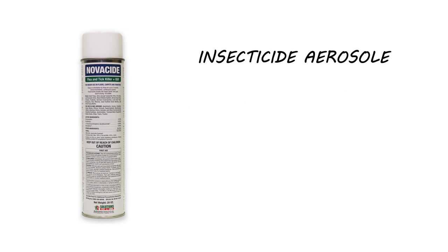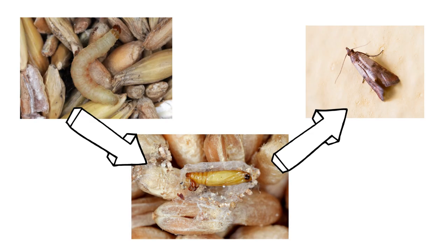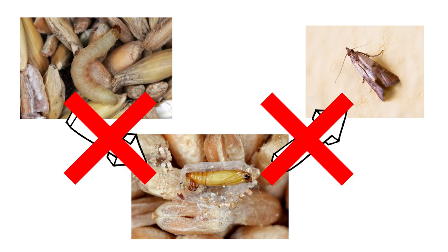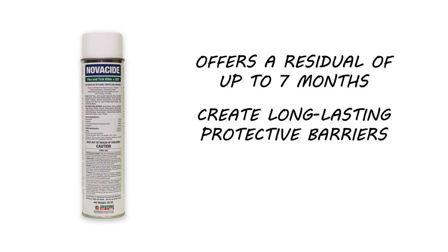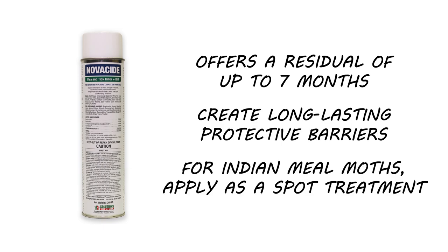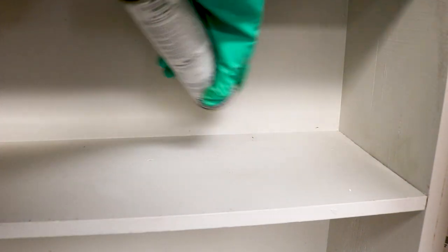Next, apply Novacide. Novacide is another insecticide aerosol, but this one contains an insect growth regulator, or IGR. This will disrupt the moth's life cycle and prevent eggs, larvae, and pupae from developing into adults. Additionally, Novacide has a long-lasting residual and will work for up to seven months. Apply Novacide as a spot treatment along the edges of your shelves. Just shake the can, hold it upside down, and spray one to two inches of product every couple of inches.